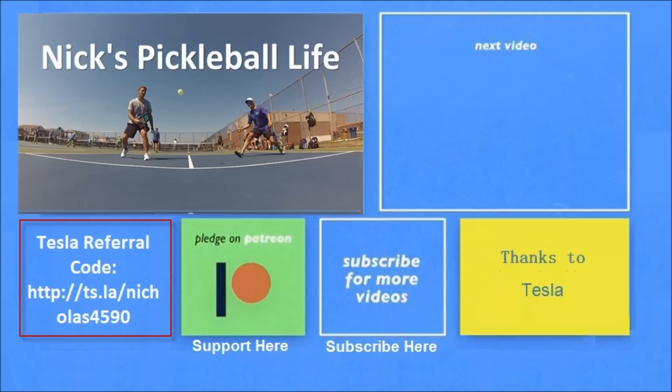Thanks for watching. If you want to see some of my other Model 3 videos, they're in the top right. I just created a new channel, Nick's Pickleball Life, for my pickleball adventures. If you're interested in purchasing a Tesla, you can use my referral code and get unlimited free supercharging. Please don't forget to subscribe — thanks everyone, bye bye.